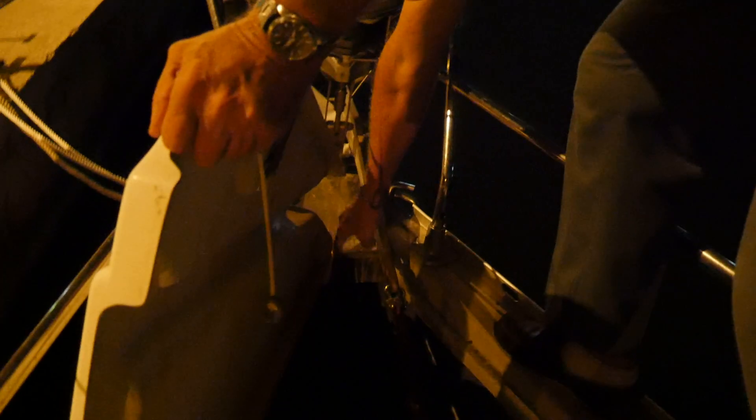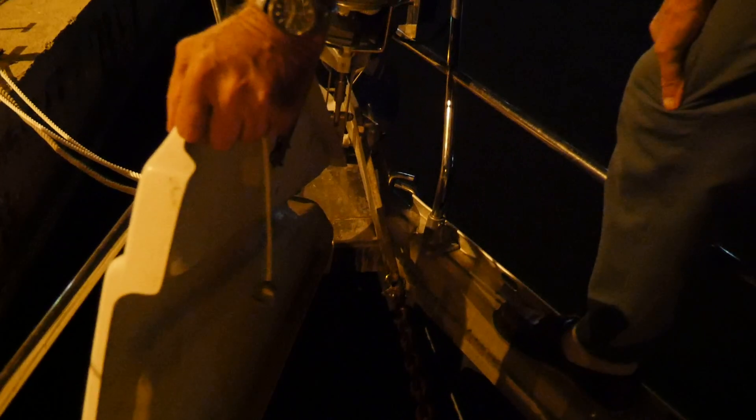So we put this steel plate in here and we stopped that problem — like a deck protector to protect the deck. Yes sir.